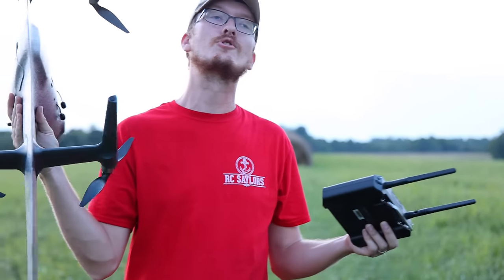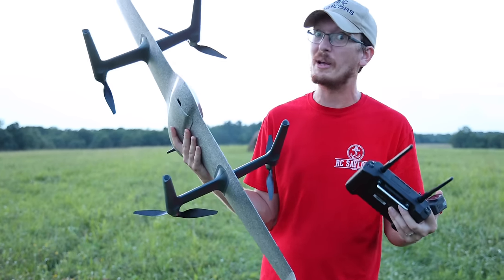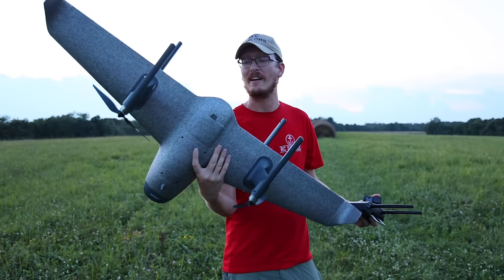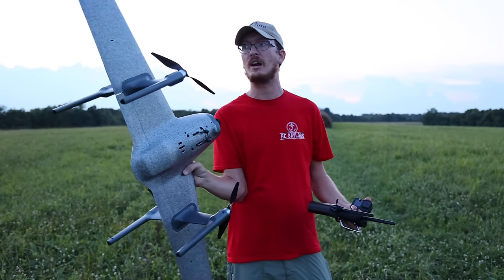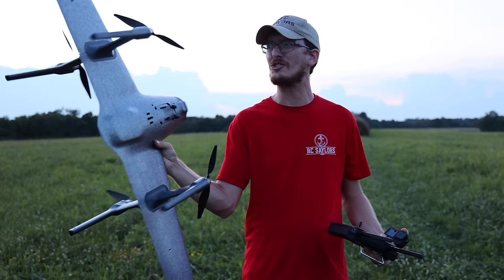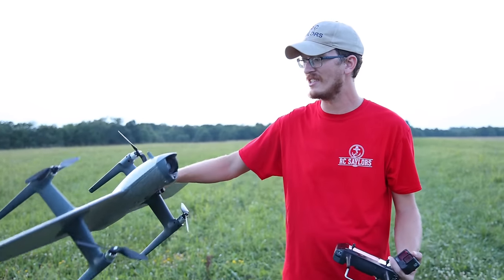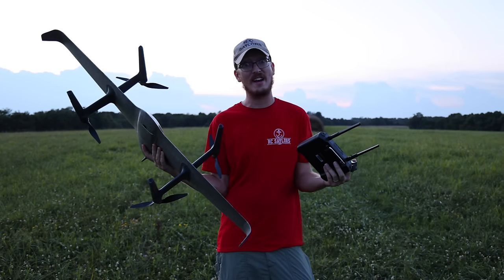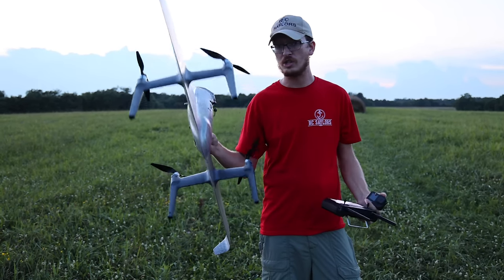There are so many channels out there that just want to sell you a thing. I don't care if you buy this thing or not because at this point it's still a bit unknown and I want to get my hands on this, experiment with it, and fly it more before I ever tell someone to run out and buy it. If you love this and want to learn on your own too, we'll have it linked in the description box below. I'm not telling you to run out and buy this just yet because I feel like I've only hit the tip of the iceberg.